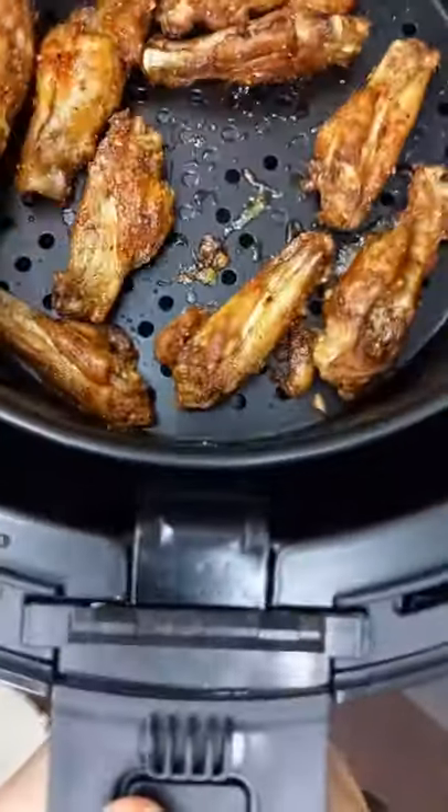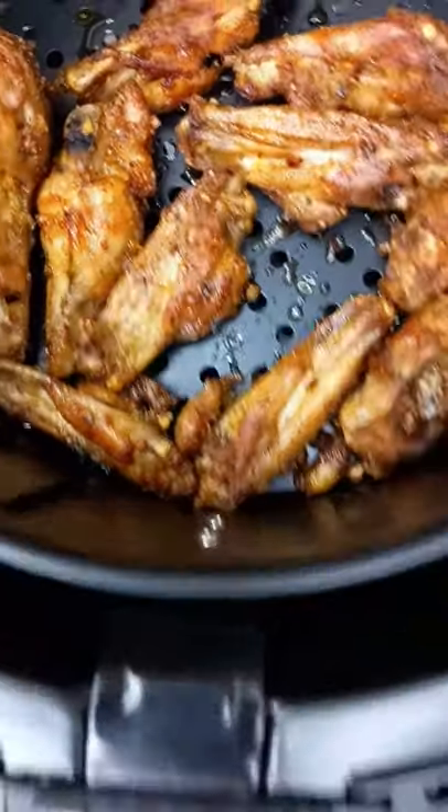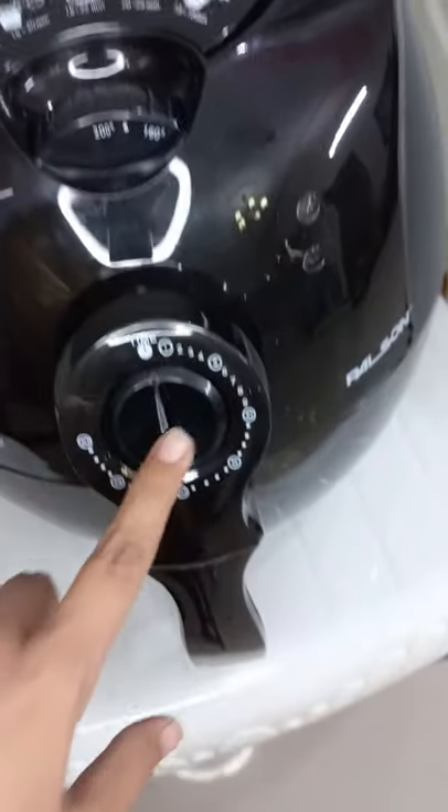A few days back my father got me this air fryer, so I decided to make chicken wings in it and they turned out delicious. On the fryer there are times and temperatures for different types of foods, a temperature controller and a timer.